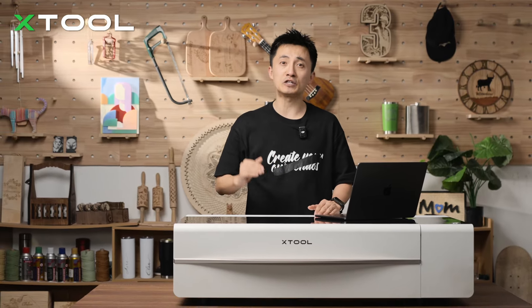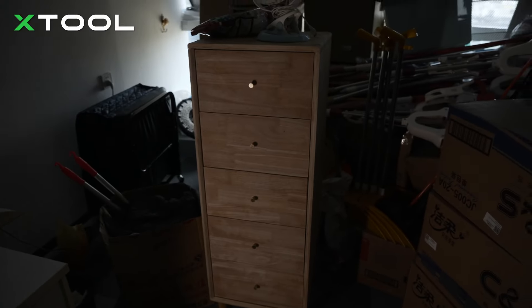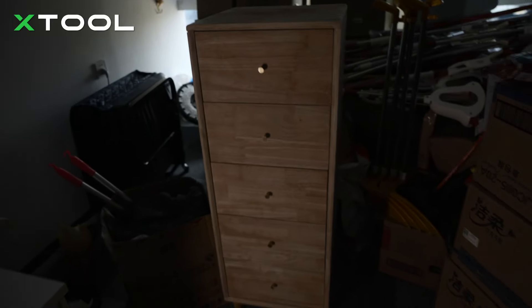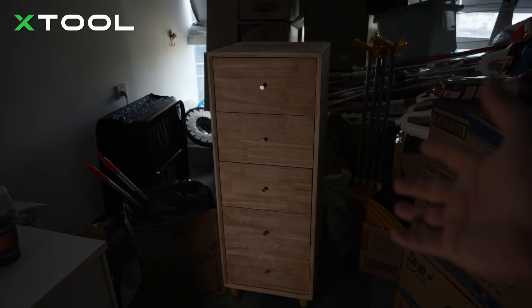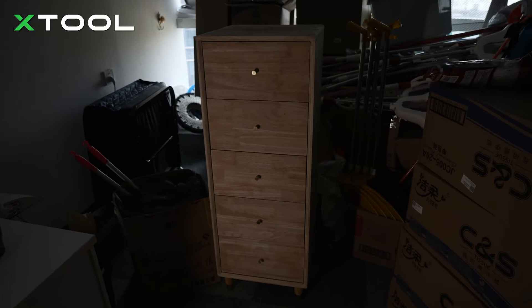First thing I'm going to do is find that cabinet. I'm like Indiana Jones right now. There you go — just put the stuff away. So this is the cabinet, the original one we shot for the commercial before, and luckily we still keep it. Right now I'm going to take this one to my room and renovate it one more time.